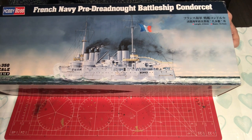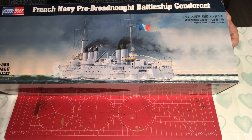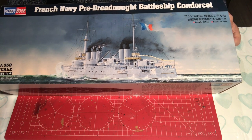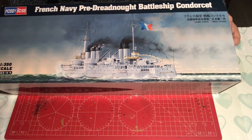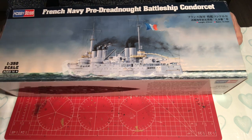Why there is no aftermarket for this I have no idea, because this ship has five funnels and — wait for it — eight double-barrel turrets. It's a beautiful ship. So anyway, let's have a bit of a look at what you get with the kit.